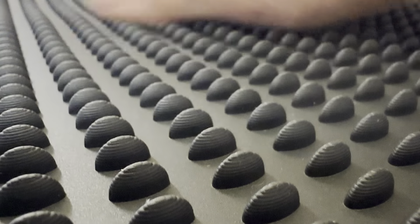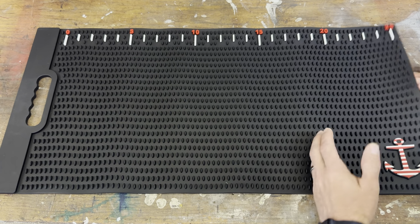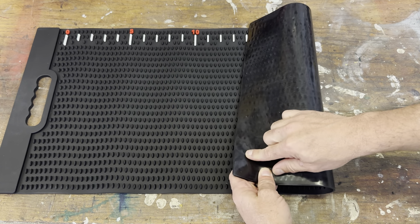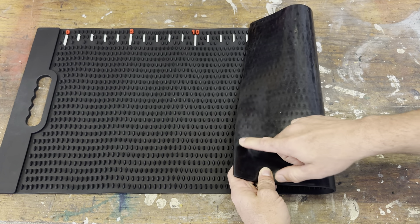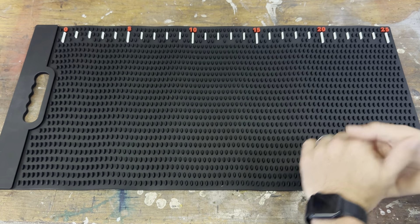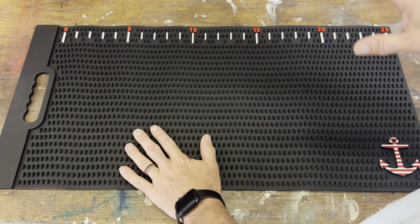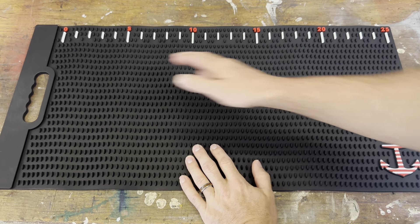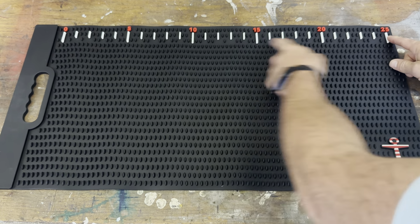I'll show you a close-up of the little nubs down here — they have little lines on them that really grip the fish. The bottom of the mat has a flat finish, and when it's on a surface it really grips it. You can see I really gotta push to move it. On more slick surfaces it's really sticky, so on the back of the boat or an ice chest, it's gonna lay out real nice.